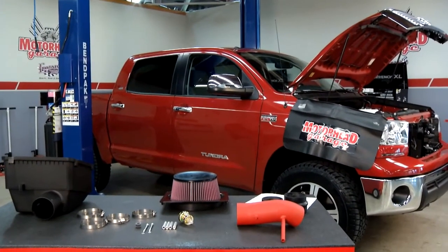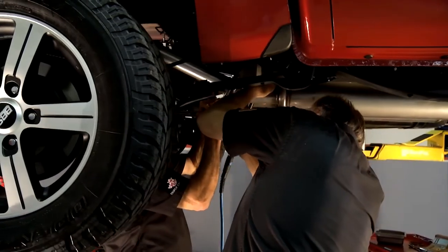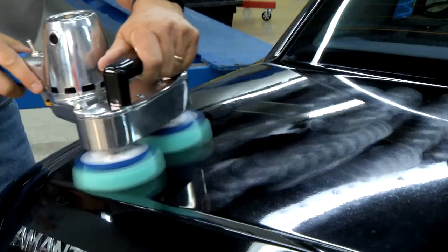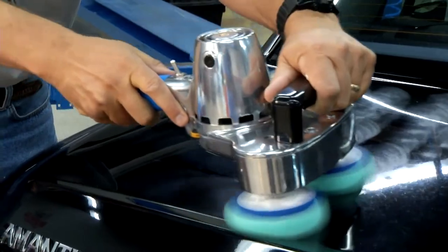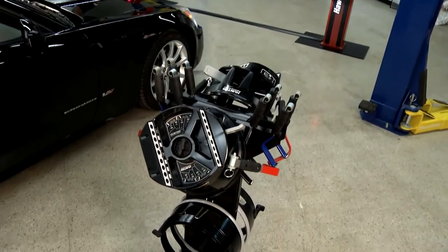Today we tackle a Toyota Tundra, where the boys will install an aftermarket air breather, then go underneath to bolt in a cat-back exhaust. Next we'll explain polishing hardware and expound on new alignment technology. Next on Motorhead Garage.